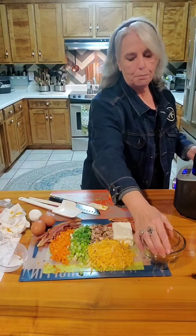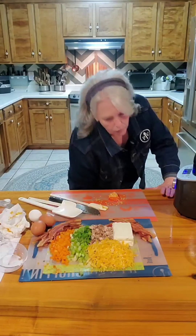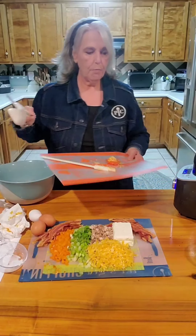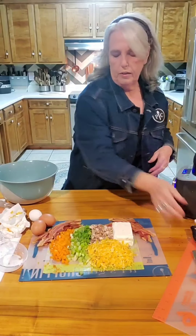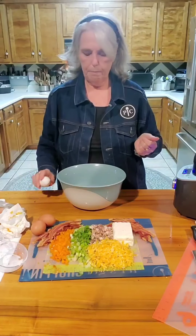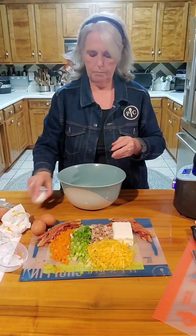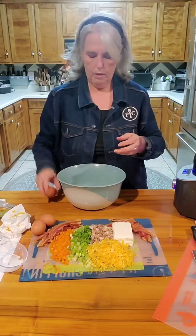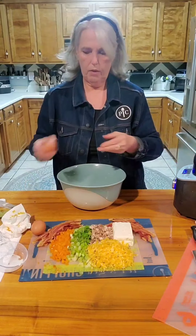I love breakfast for supper, so let's just throw together a frittata. I've already prepared some of the vegetables so you can see them. We're going to make a four egg frittata — one, two, three, four.